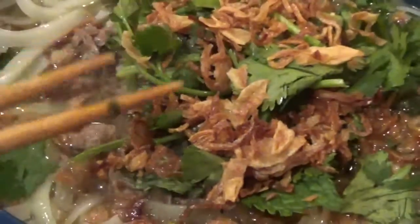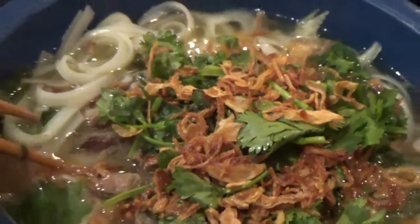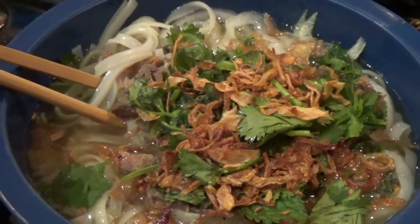We got white onions, and we have the cilantro, mint leaves, fried onions on top. I always forget to put the green onions in, so I'll put some of that in. Absolutely delicious homemade Pho. Enjoy.